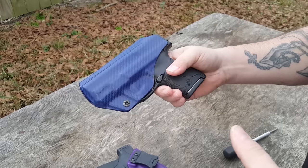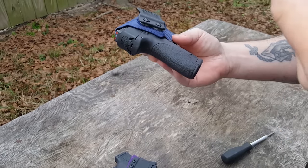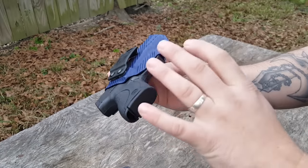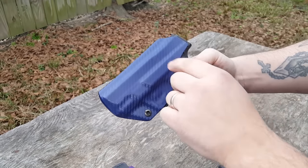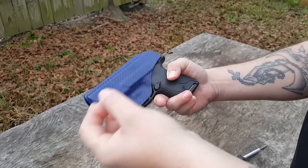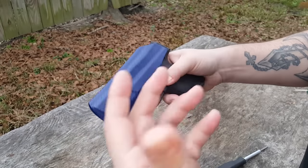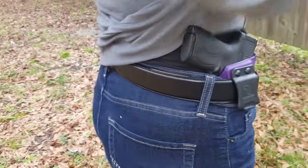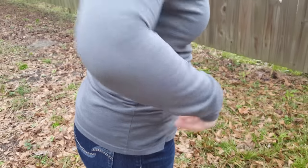One thing I've talked to Justin over at Tolster quite a few times about is keeping the retention points down. Your point of retention needs to be in the trigger guard for the most part only. With some holsters it's so well defined that the slide serrations, the slide stop — all that stuff is very well defined on the outside, but that creates additional points of retention. The more points of retention, the more drag you're going to have on the pistol and the more chance of slide wear occurring. This guy is smart; he knows what he's talking about, and every time I ask him a question he has put thought into it.